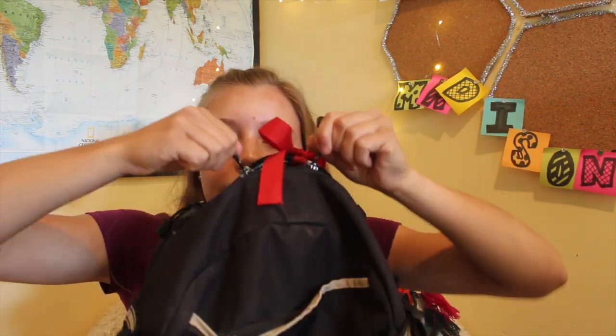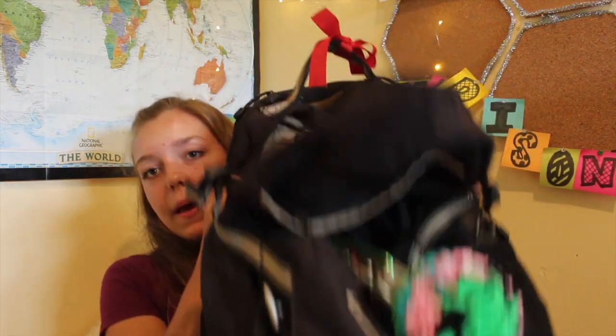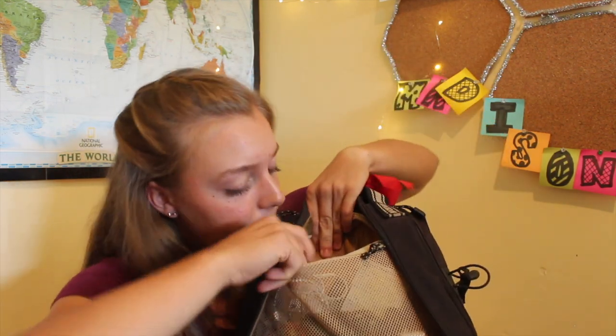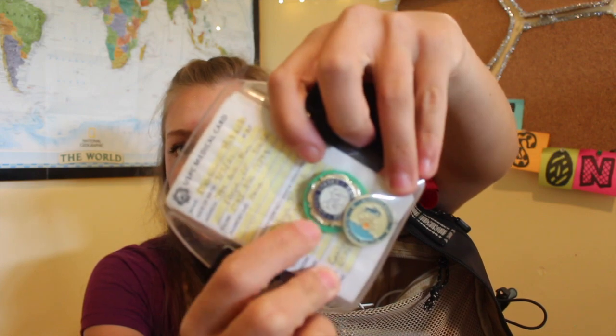Next, we have the main pocket right in front of the handle that opens all the way down to the water bottle straps. This pocket has two mesh pockets stacked on top of each other and then a big open space. In the top pocket, I have my medical armband and my pin with a green felt thing around it, and also a sunshine region pin. I live in Colorado, so I'm not from the sunshine region, but somebody gave me this pin — everybody was trading pins at nationals, but our Rocky Mountain region doesn't really have pins.